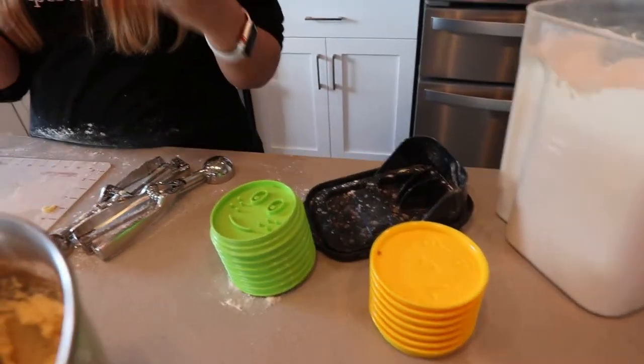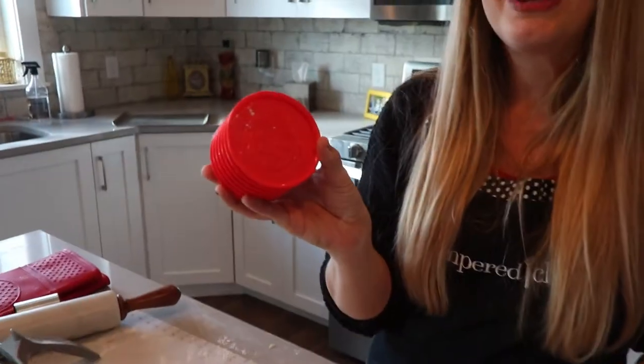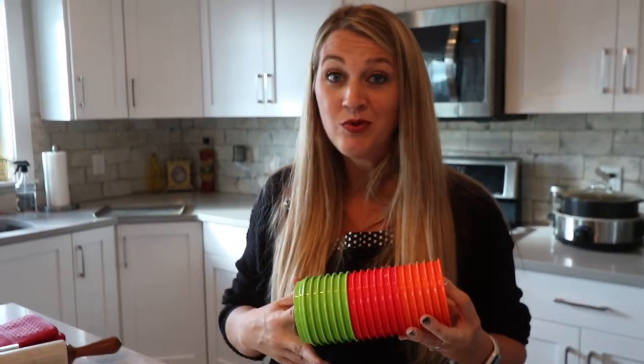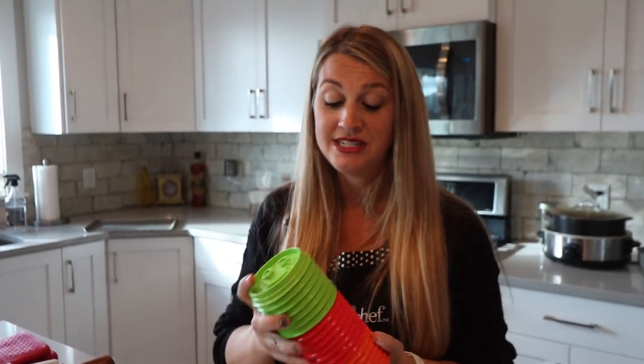The next thing I want to show you is the adorable Pampered Chef cookie cutter line. They have them for all the holidays — when it's Halloween you want to snatch up the Halloween ones, and when it's Christmas you want the Christmas ones. They have the spring line, the emoji line, the Halloween, and the Christmas one. There's a cute little elf. What I love about them is that they all stack on top of each other, so you don't have cookie cutters that get stuck in your drawer or lost. They're all the same shape but a different design on each one.